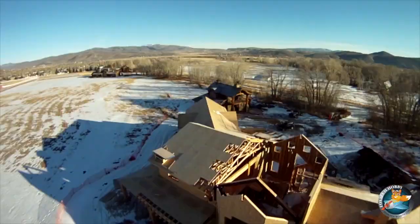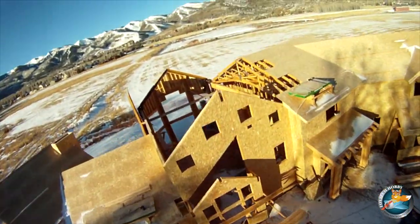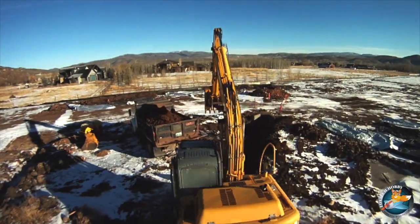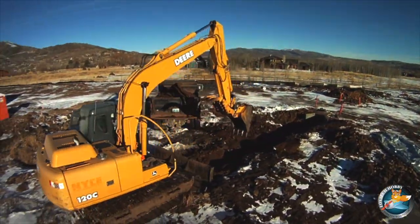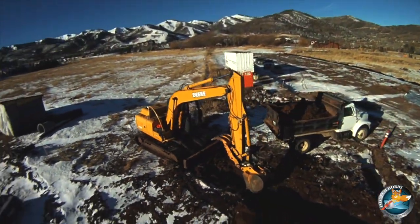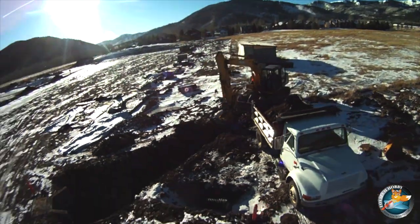Previously I was using a KK board with this quadcopter. There was some vibration in the video, and even when I turned the gyro gain really far down there were still oscillations, which is strange. So hopefully the Naza board will take away all those problems. Even this video is pretty shaky, and even after image stabilization was done to it, the raw footage was pretty bad.